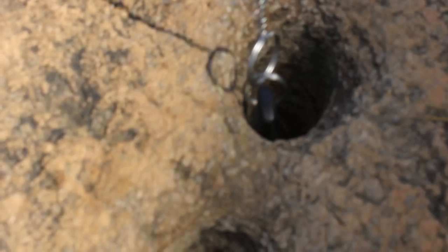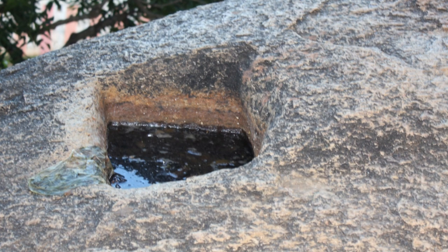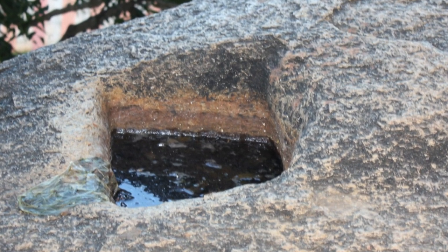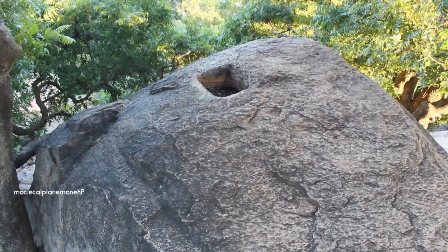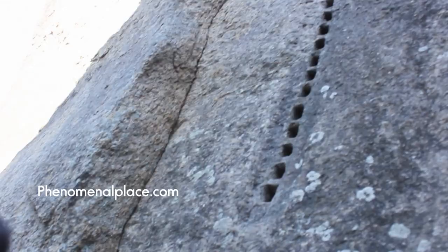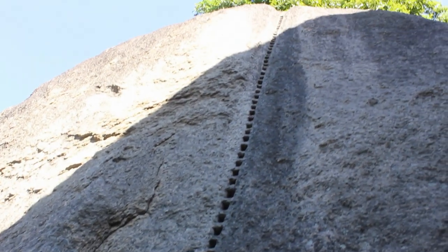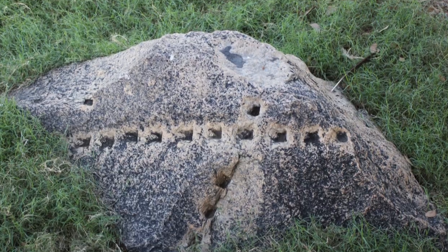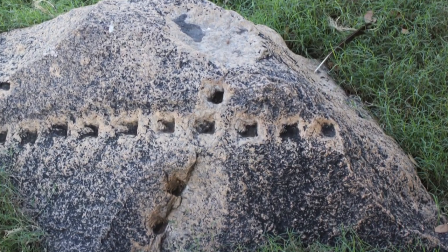After making a hole like this, they would place a wooden wedge and hammer it in. Then they would pour hot water into it and the wood would start expanding inside the rock. Now this is not going to crack the rock open on its own, but what happens when you make a series of such holes and place wedges in them? This series of wedges would expand and the rock would split into two halves.